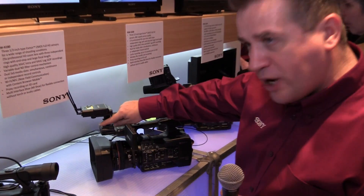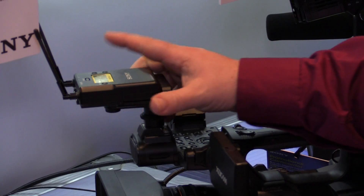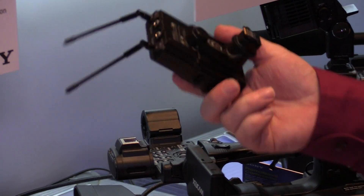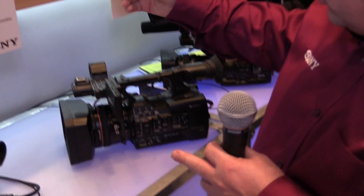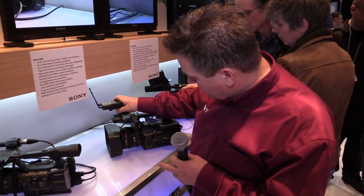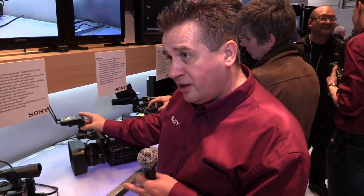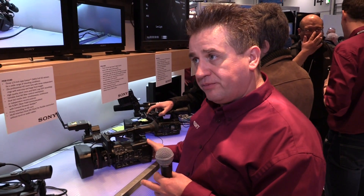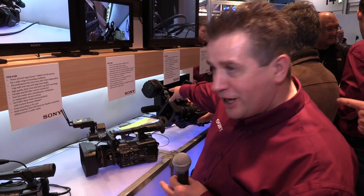One of the new features we've added across the range is something called MI shoe. MI shoe gives us the ability to have an electrical connection, which allows us to use our wireless mics. When you're using our wireless mics, all you do is slot them in — they're powered from the battery of the camera and the audio goes directly in, so there are no wires needed at all. Really simple to use.